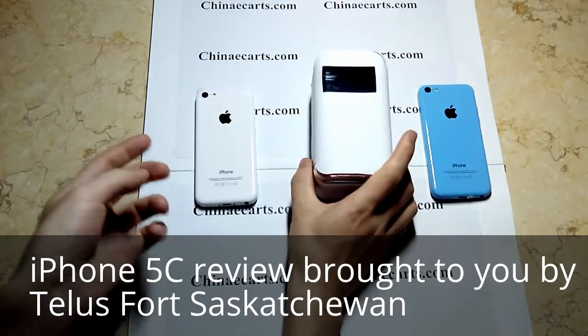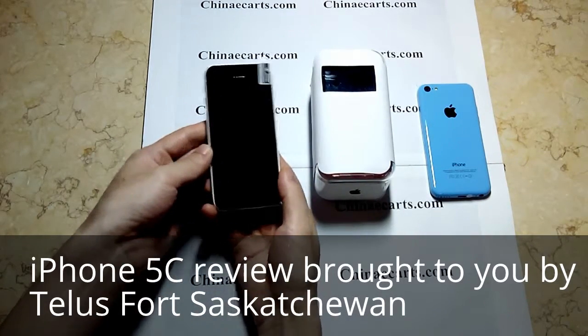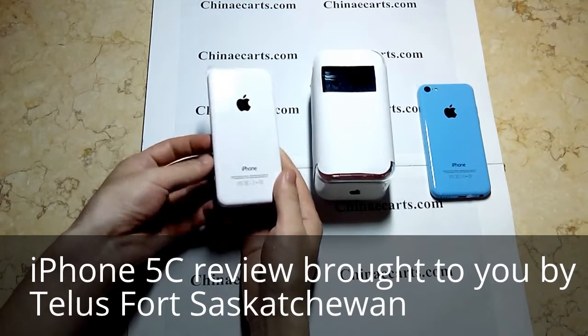Hi everyone. Today I show you the China clone version of the iPhone 5C. This is the latest version, coming with dual core.